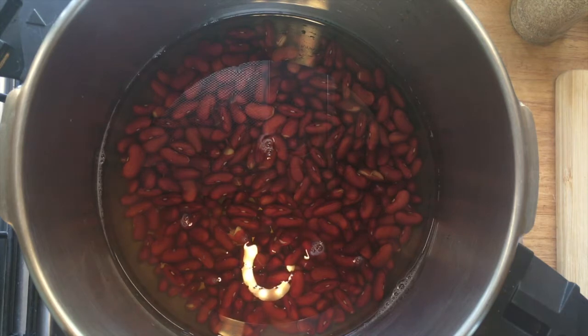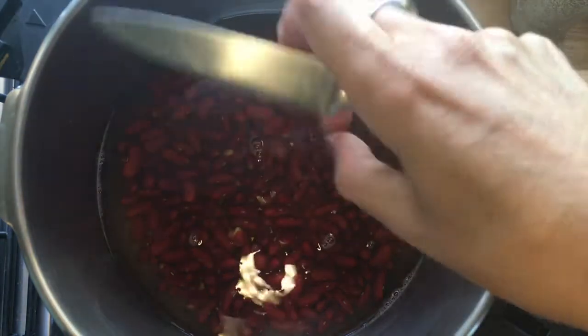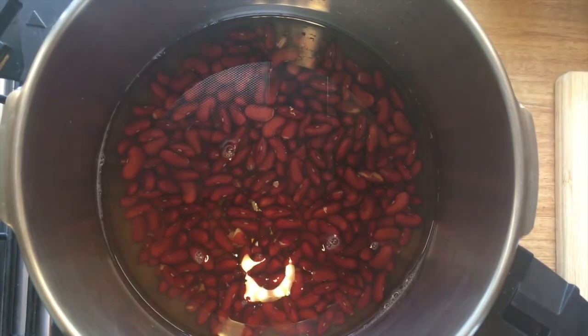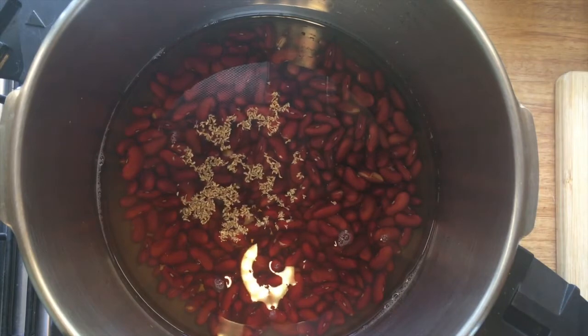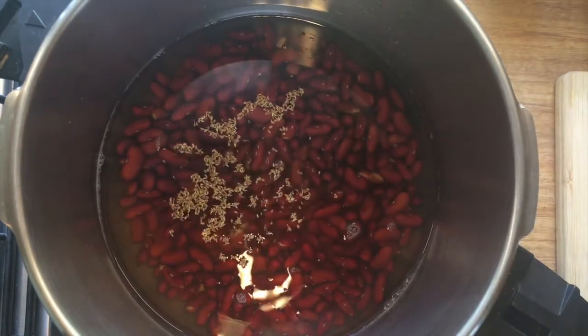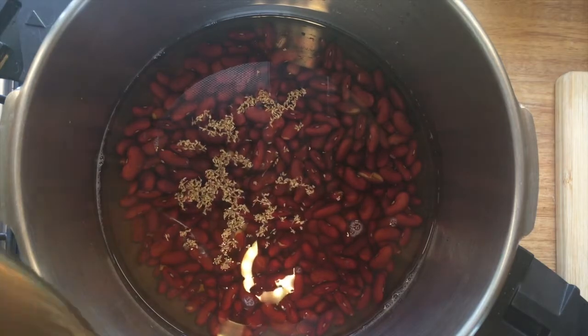Here we have a cup of kidney beans that I've soaked overnight. I've drained the water and then added the minimum amount of water that my pressure cooker allows. Now I'm adding some hing to help reduce the gas-forming qualities of the kidney beans, adding half a teaspoon of ajwain seeds and one teaspoon of salt. I'll pop the lid on, put it on high pressure — that makes it cook at 120 degrees — and once it's come to pressure I'll cook it for 40 minutes.